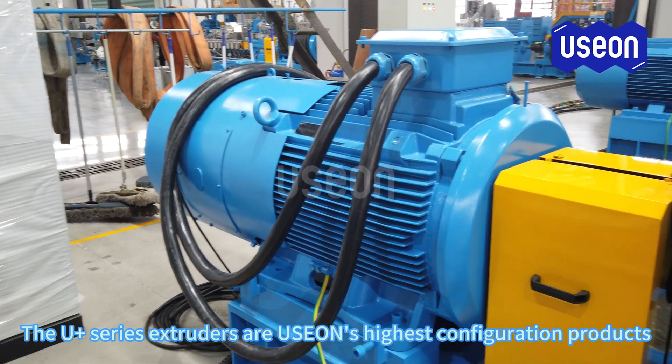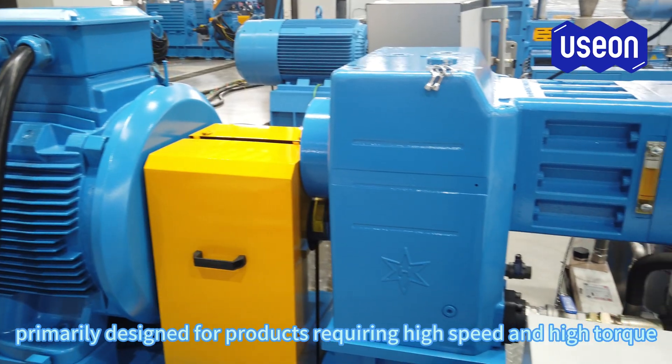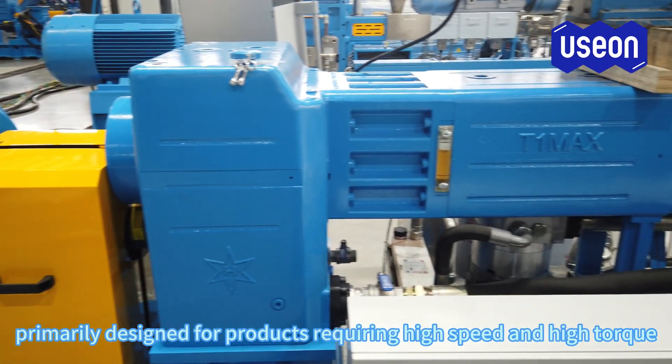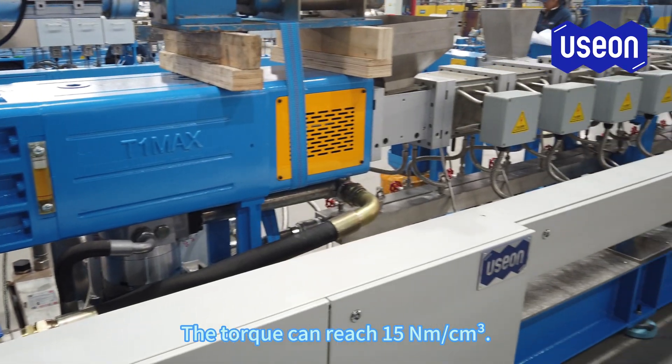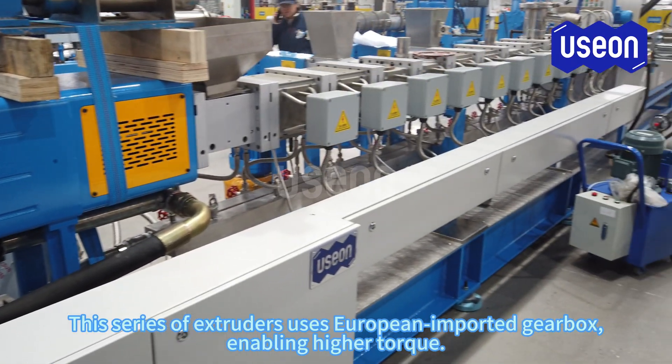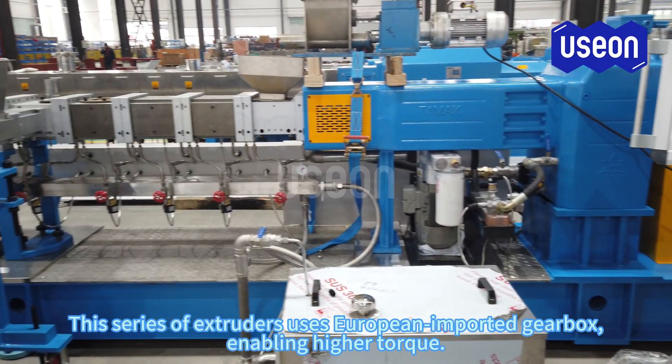The U-Plus series extruders are USEON's highest configuration products, primarily designed for products requiring high speed and high torque. The torque can reach 15 Nm per cubic centimeter. This series of extruders uses a European imported gearbox, enabling higher torque.